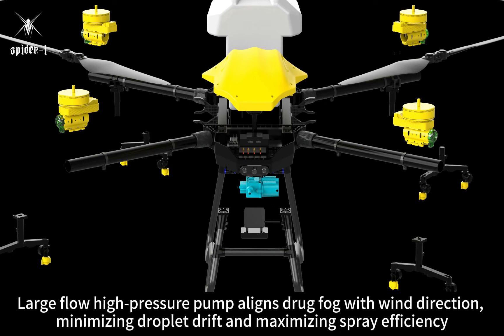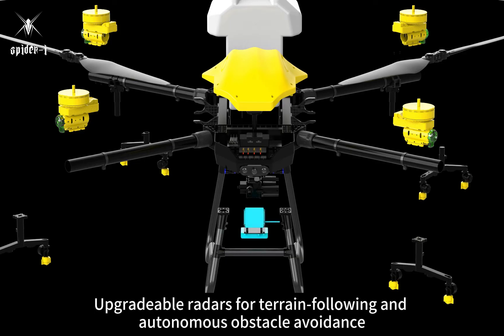Large-flow high-pressure pump aligns drug fog with wind direction, minimizing droplet drift and maximizing spray efficiency. Upgradable radars for terrain following and autonomous obstacle avoidance.